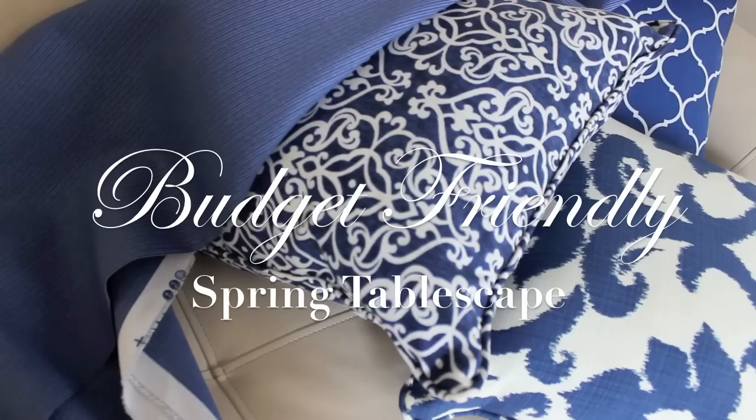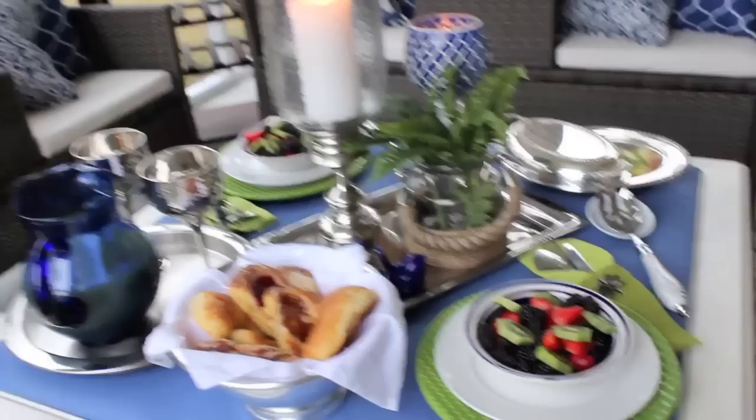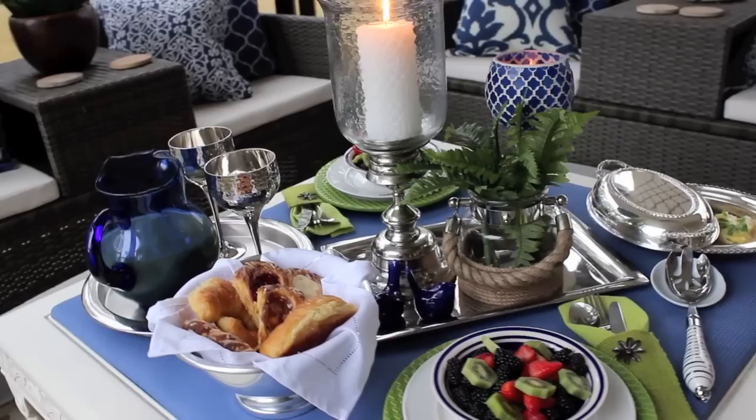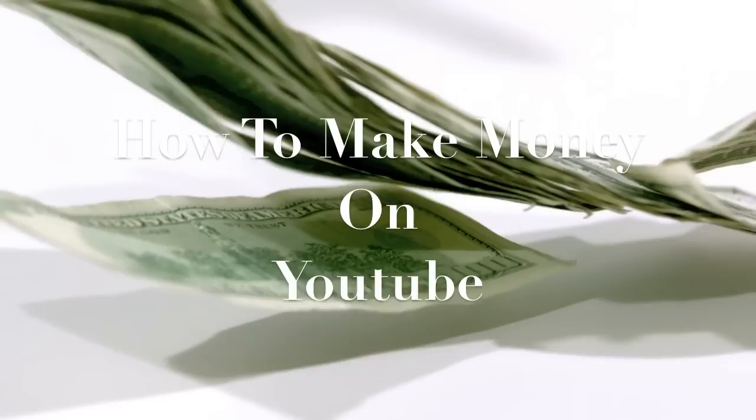Before I leave, I want to share that I posted a video today on my budget-friendly spring tablescape, where I share how I updated my back porch for the spring season, along with a spring breakfast and brunch I did for my husband and I. I'll link that video below. Also for my new subscribers, I have a second channel called At Work With Nikki — I'll link that below. I just posted a video on how to make money on YouTube, part of a series sharing tips for other YouTubers that have worked for me.